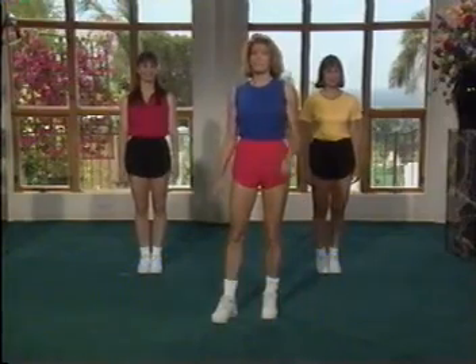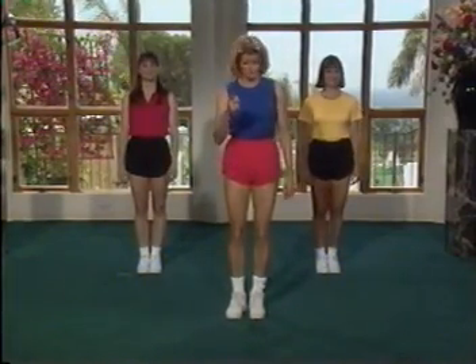Ready to walk. How about you guys? We have with us Kim and Amy. They're going to work out with us today. Now remember, it's a simple walk. You're going to walk right, left, starting with your right foot.